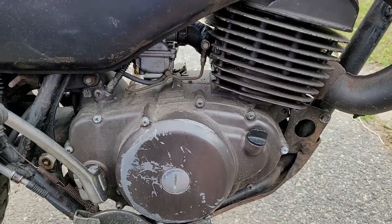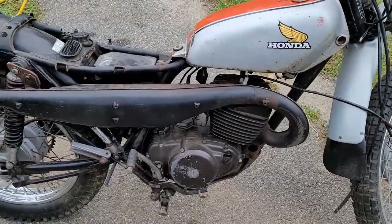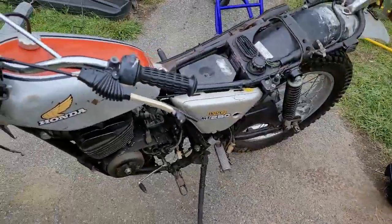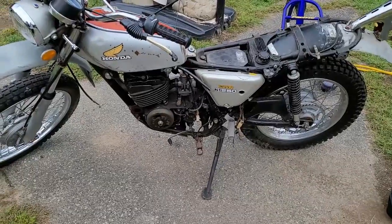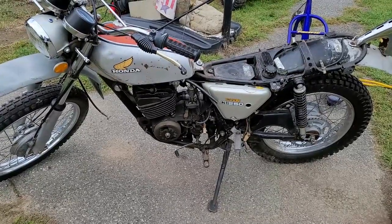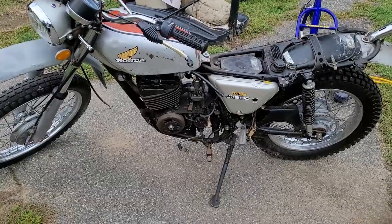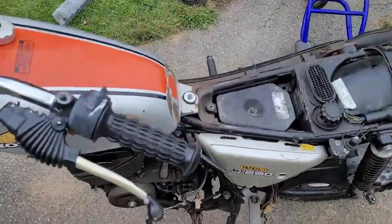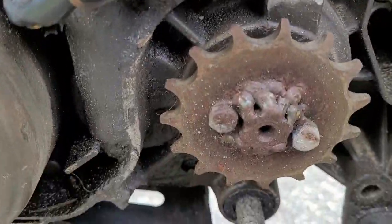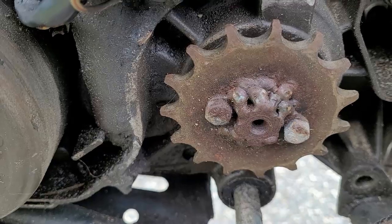I want to show you guys something you should never, ever, ever do in any circumstance — this is what will cost you a ton of money and labor. In order to do the crank bearings and seals I've got to split the case, and I've got to do the top end. But I can't just split this case, and I'm going to show you why. The biggest part of the problem: someone went crazy with a Walmart welder and welded that sprocket onto the shaft.